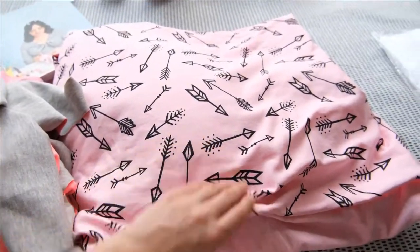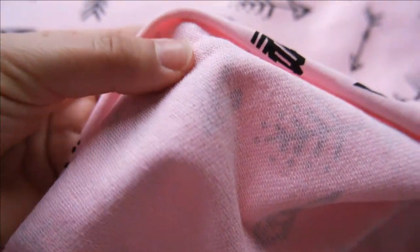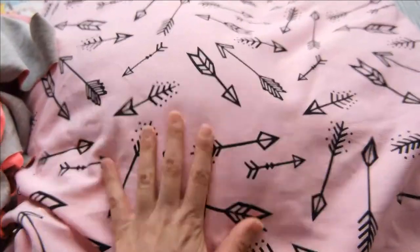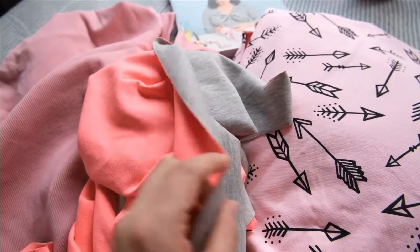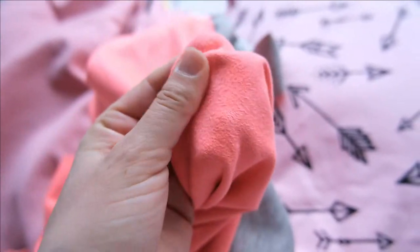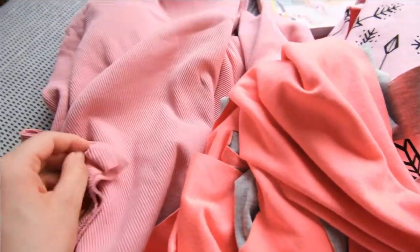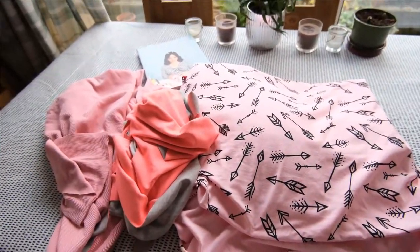So here are my fabric choices. This lovely pink one with some black arrows on it is a French terry material. I got this from Flamingo Fabrics — I can link it below if you want to use the same. It's going to make a really nice funky hoodie. For the lining of the hood I am going to use the same material I used to make the Stella joggers — a really nice fleecey, cuddly fabric — as a lovely contrast for the hood. And then the same pink ribbon knit for the cuffs.